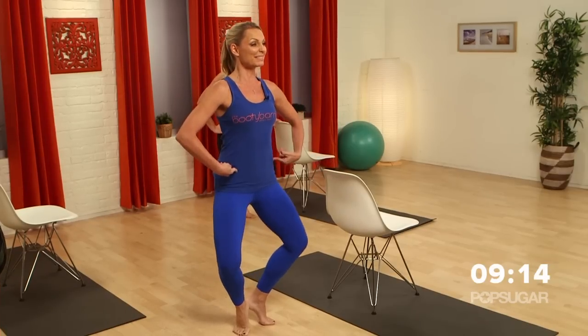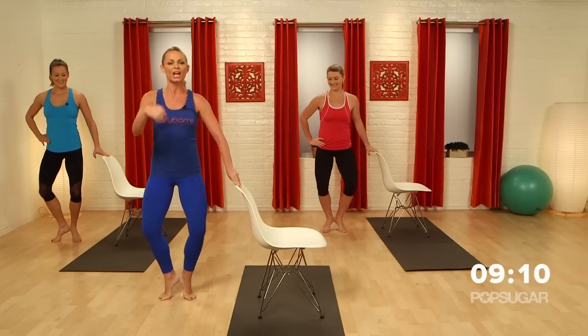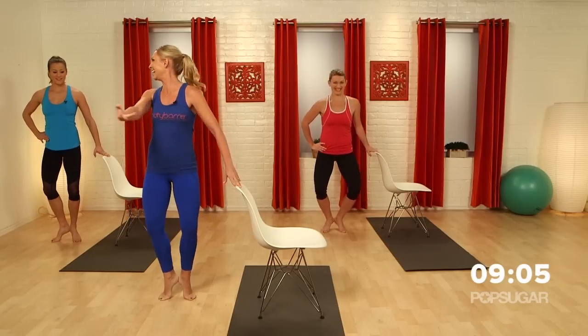The hand is on the hip. We want to keep those hips level and kiss those heels together. Can you feel them? They're squeezing. The more you squeeze those heels together, the more you're going to feel your booty — and that's what it's all about, right? That's for sure. Let's reach our hands out.